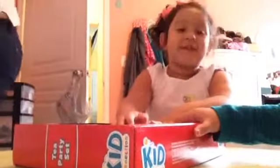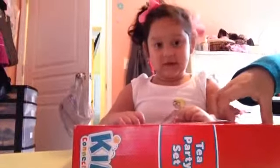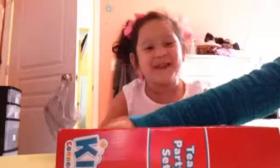This might be like reverse or backwards for you guys. Let's open it — oh, we need scissors! Oh my gosh, let's open the package. We bought this at Walmart for $5.